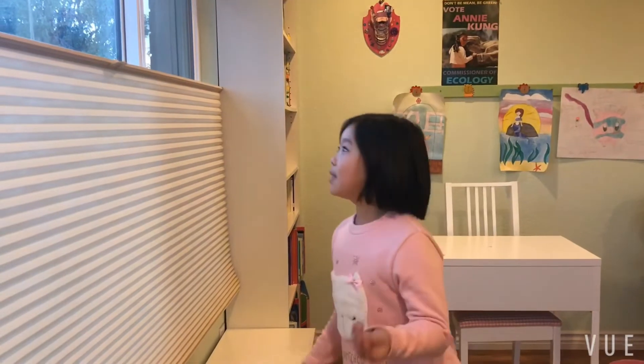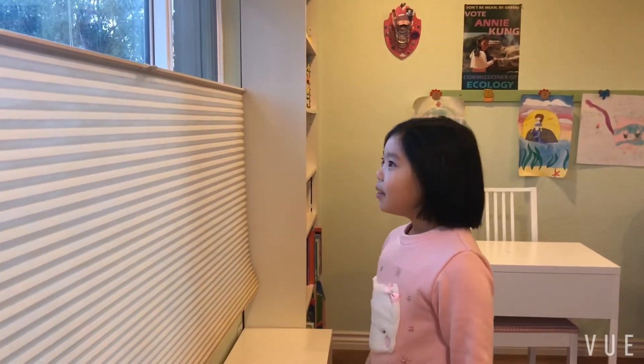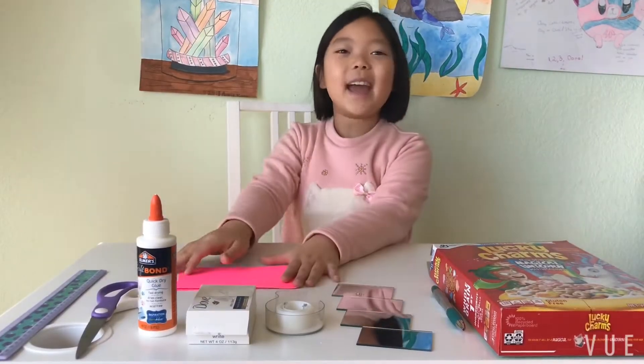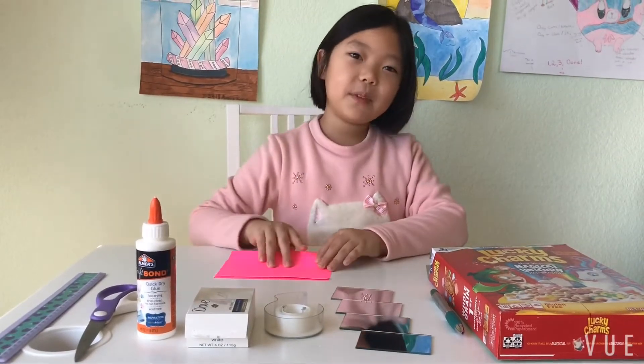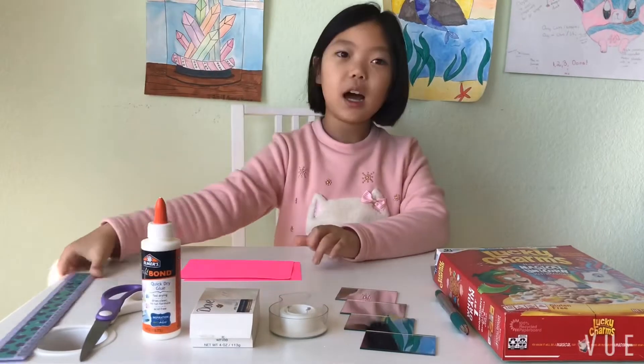I want to see what's happening outside. Oh my gosh, I can't reach it. I'm going to make a periscope! Hello, today I'm going to make a periscope.